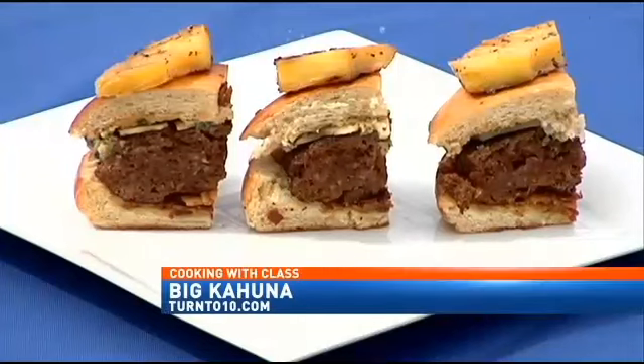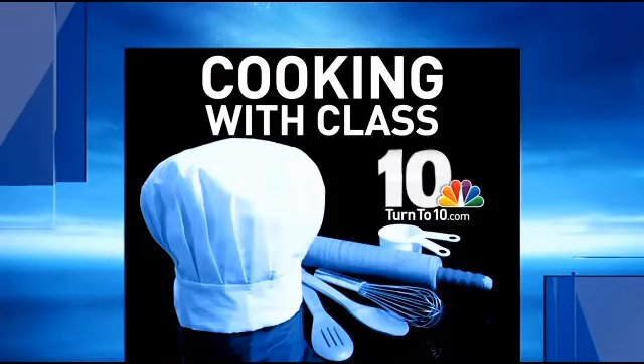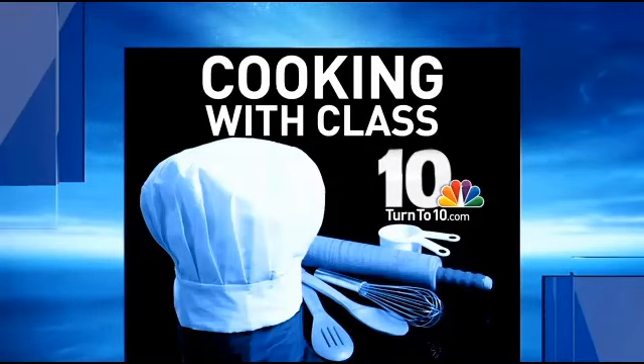So stay tuned — this week we're doing some nice recipes with burgers. This is the Big Kahuna. Now that's Cooking with Class, and all these recipes are available for your inspection at TurnToTen.com.